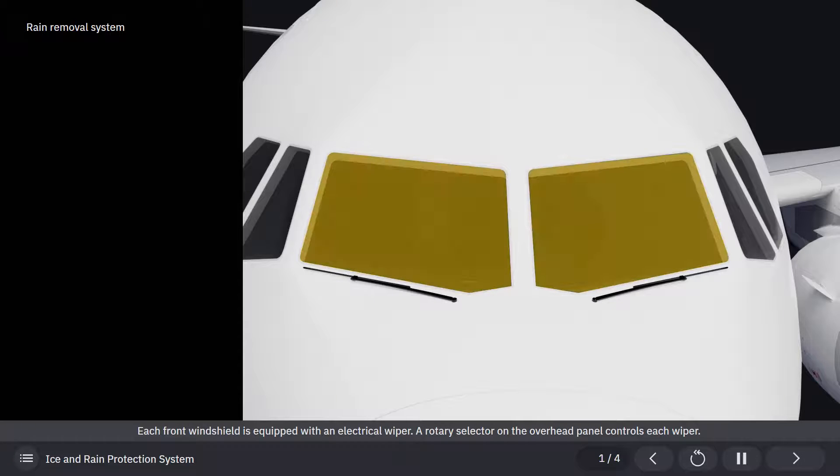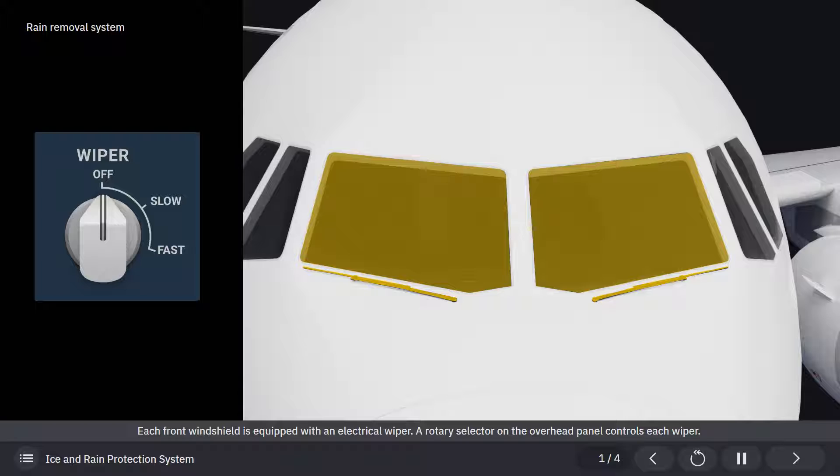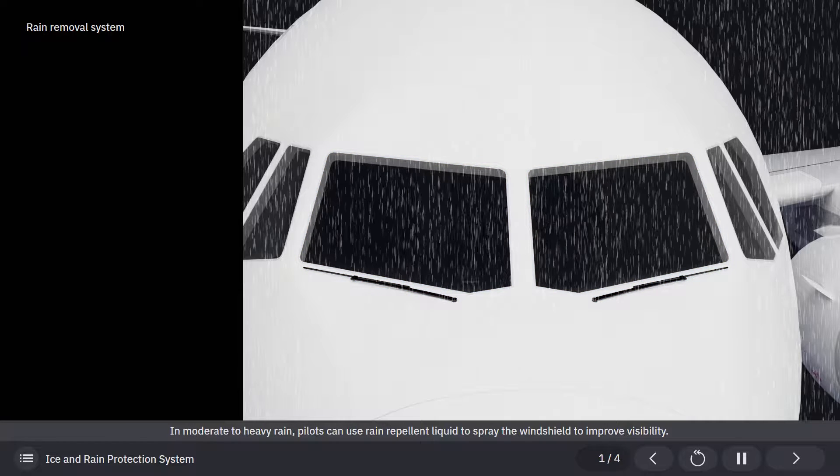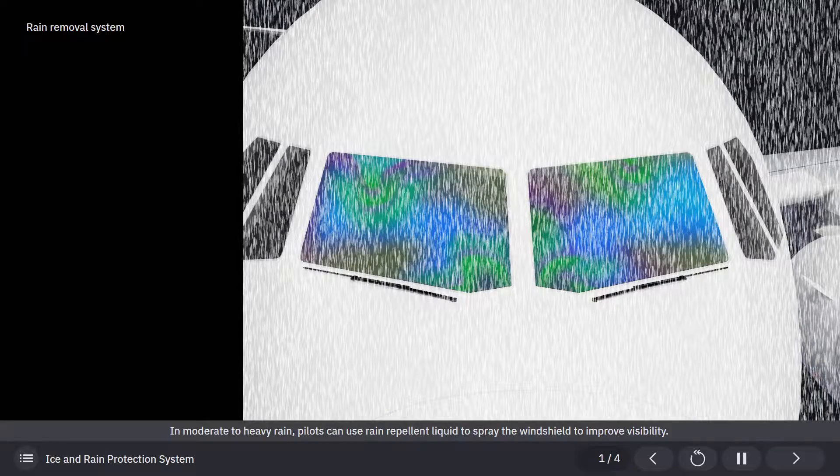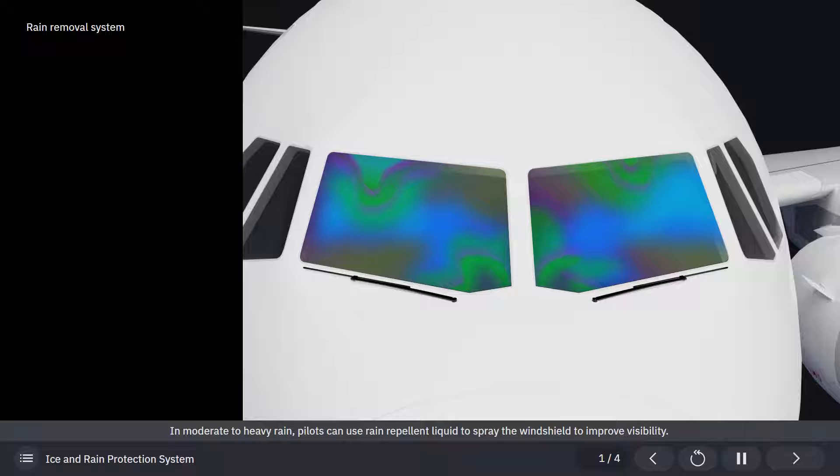Each front windshield is equipped with an electrical wiper. A rotary selector on the overhead panel controls each wiper. In moderate to heavy rain, pilots can use rain repellent liquid to spray the windshield to improve visibility.